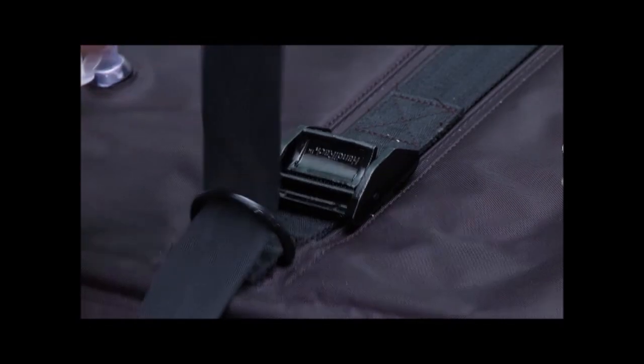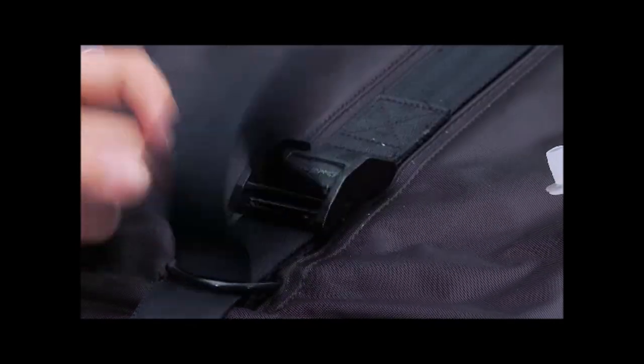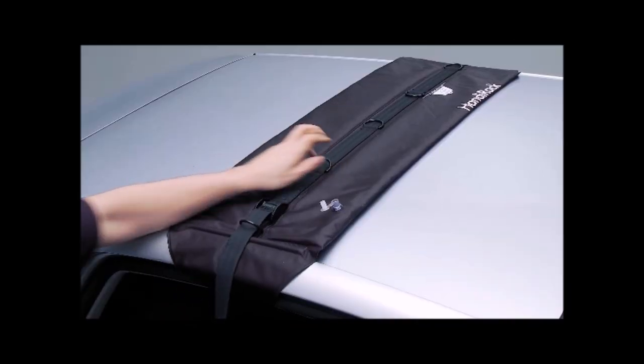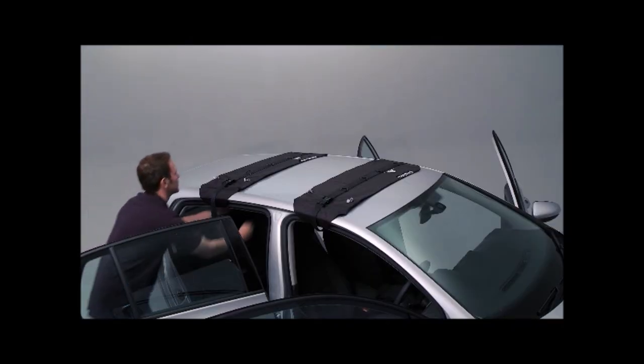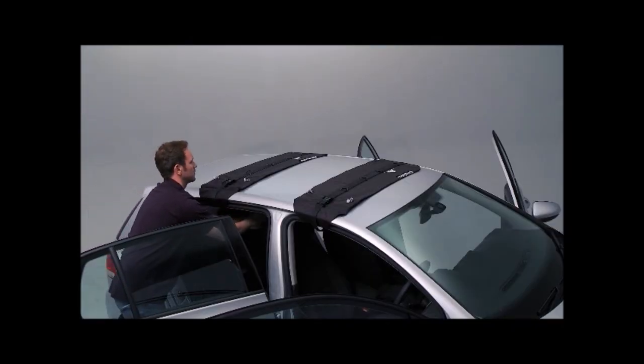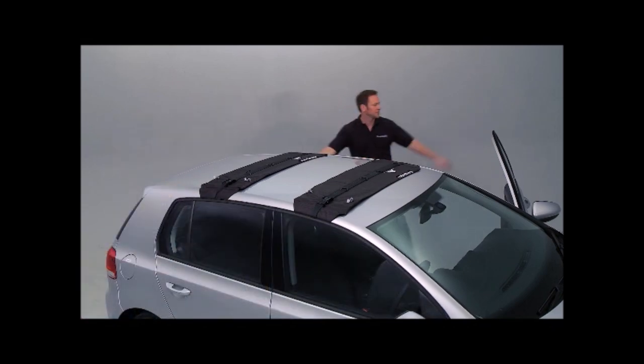These multi-purpose universal roof bars fit most cars — the roof rack is interchangeable between city cars, hatchbacks, saloons, estates, MPVs, SUVs, crossovers, 4x4s, coupes, and 2-door through 5-door vehicles. Note that the Hundy Rack is unsuitable for convertibles or cars fitted with curtain airbags.